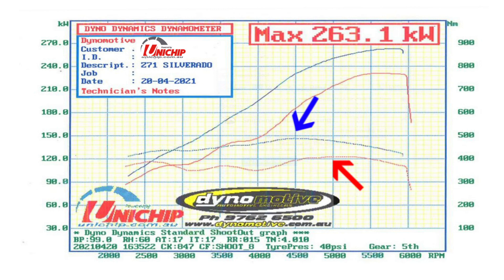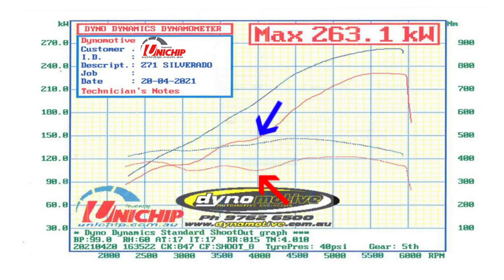As far as the torque goes, standard torque peaked at about 400 newton metres. It now peaks at 500 newton metres. Again, it's at that 4000 RPM mark where we see a big jump of about 130 to 140 newton metres — right in that power zone where you really need the power and the torque.